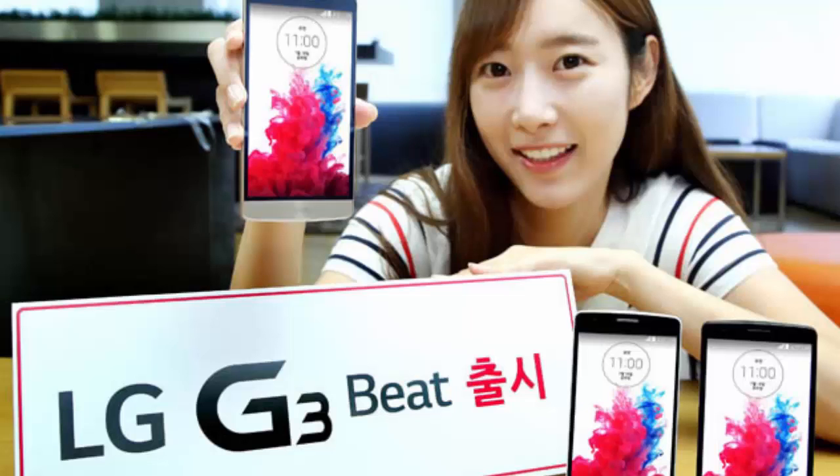Hey guys, in this video I'm going to show you the first look of the LG G3 Bit, also known as the LG G3s. LG today finally announced a mini version of its G3 flagship smartphone. The device has two names: LG G3 Bit for Asia and G3s, which will be used in Europe.